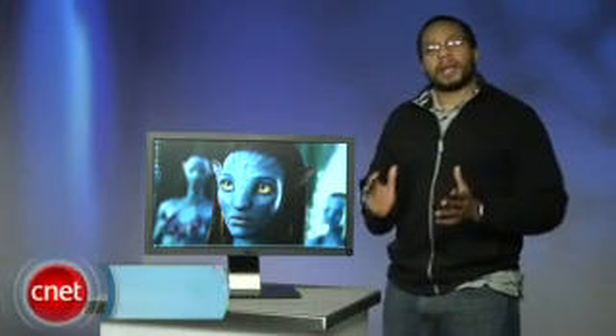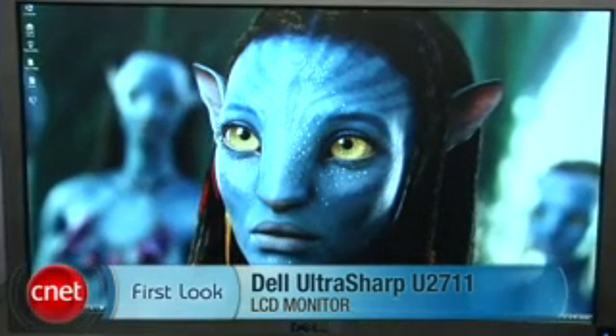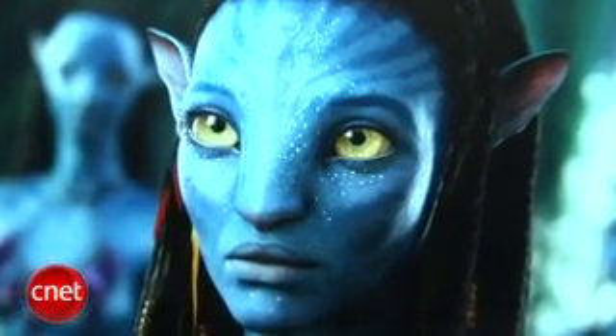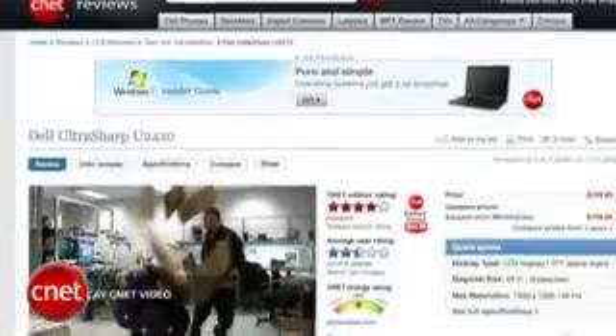Hi everyone, this is Eric Franklin from CNET.com, and today we're taking a first look at the Dell UltraSharp U2711. The U2711 looks like a larger version of the Dell U2410, released a few weeks back.